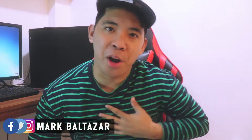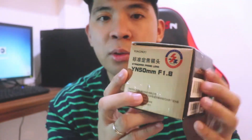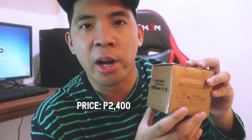What is up guys? My name is Mark Baltazar and for today's vlog I will unbox my new YUMNEL 50mm prime lens that I recently bought from Shopee. So without further ado, let's get started. This is my new YUMNEL 50mm prime lens. I bought it from Shopee for only 2,400 pesos.